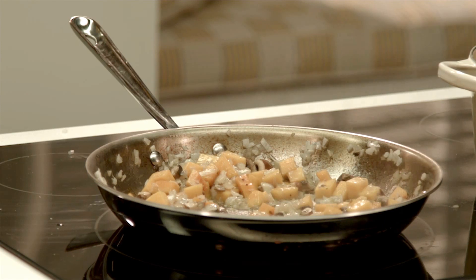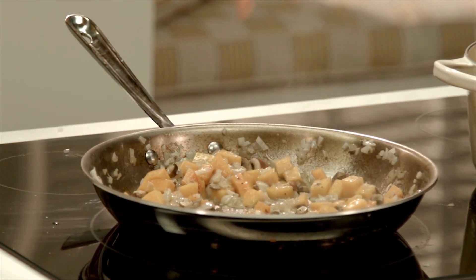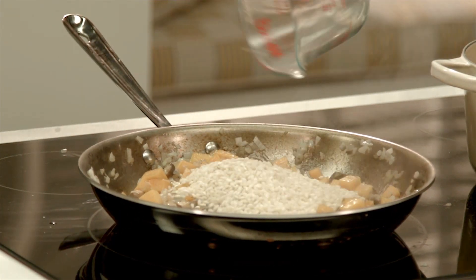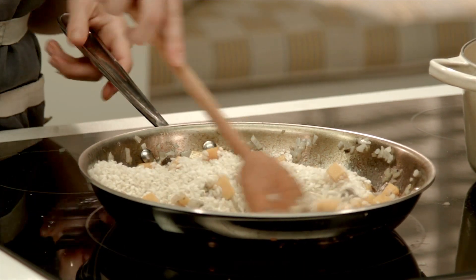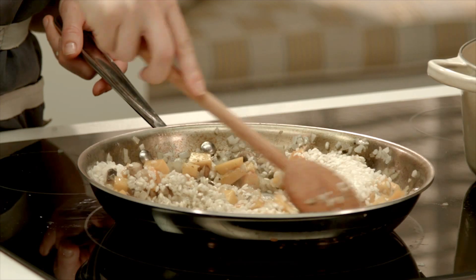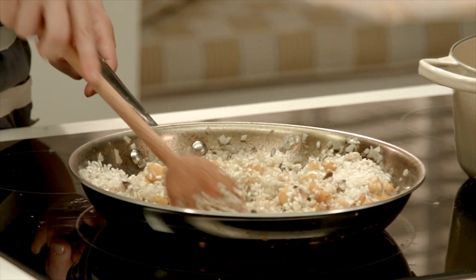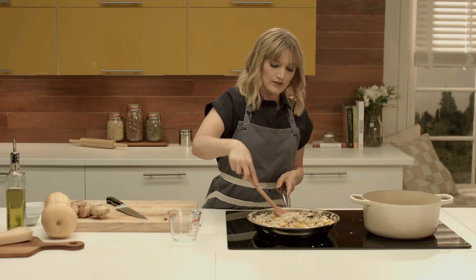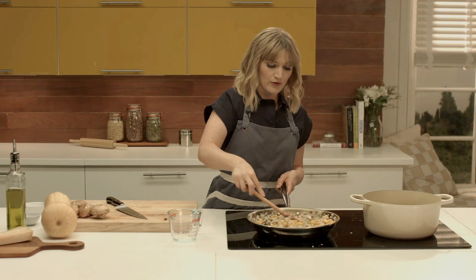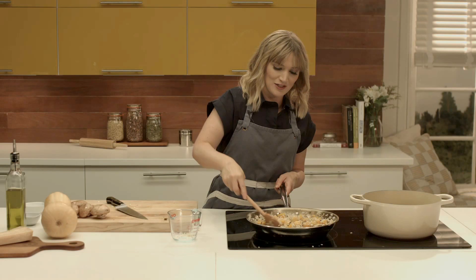Now that those are getting where they need to be, I'm adding the garlic and my cup of rice to the pan. You want to use short grain arborio rice — it has the consistency that will react to this technique of cooking and will release lots of starch and become very creamy. All of this rice is getting coated with the butter and oil that the onions, mushroom, and butternut squash were cooking in.